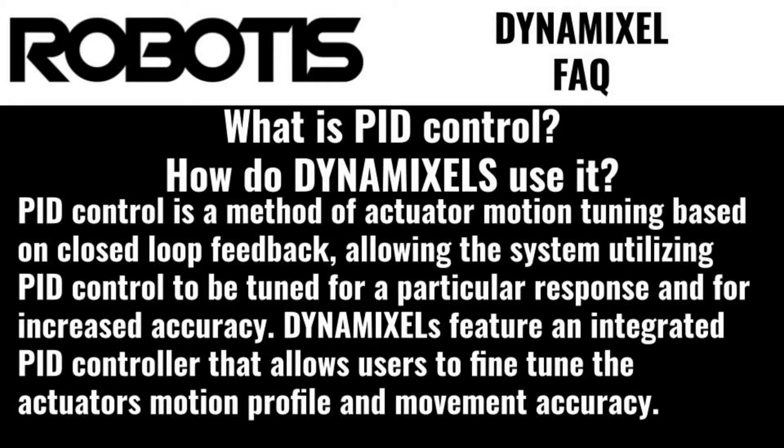allowing systems utilizing PID controls to tune for a particular response profile or for increased accuracy. Dynamixels feature an integrated PID controller that allows users to fine-tune the actuator's motion profiles and ensure accurate movements.